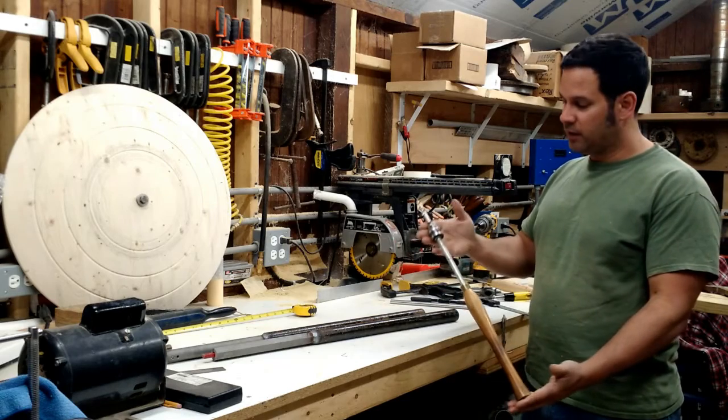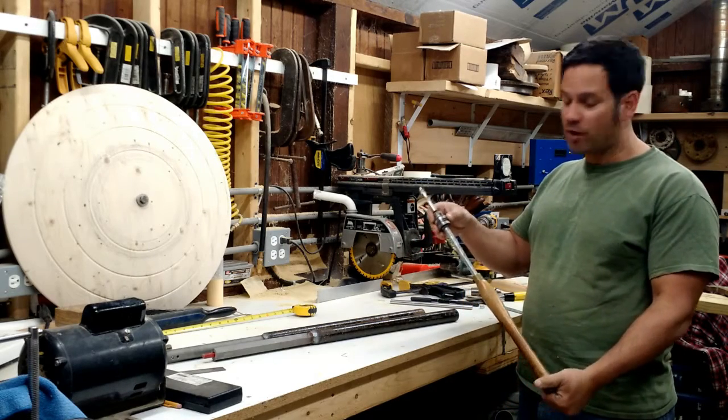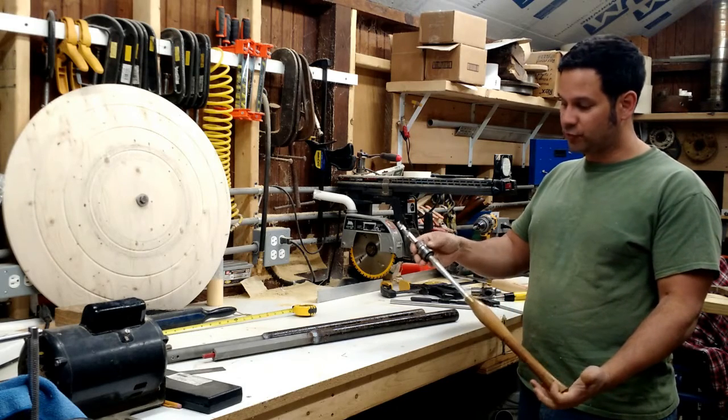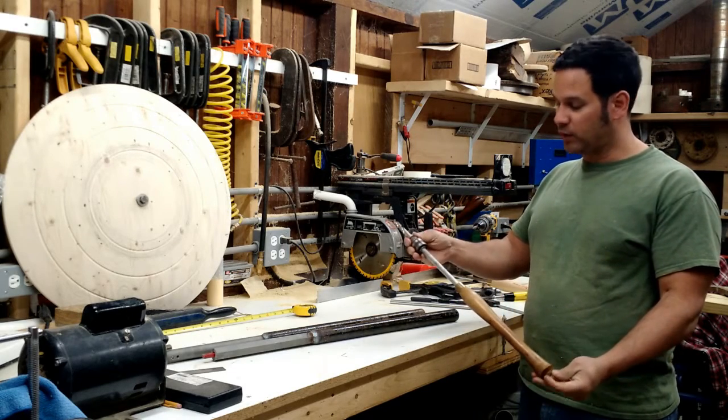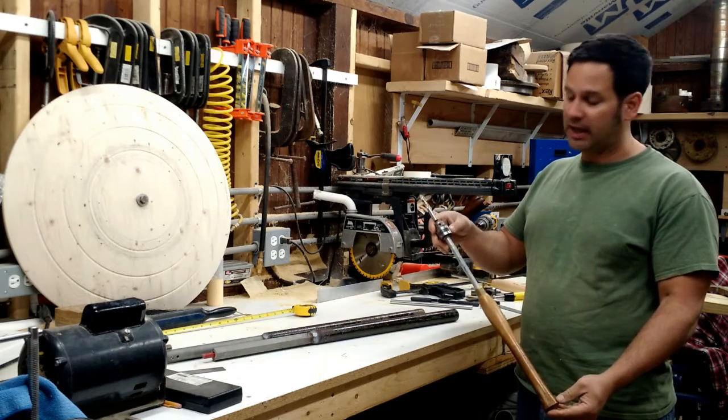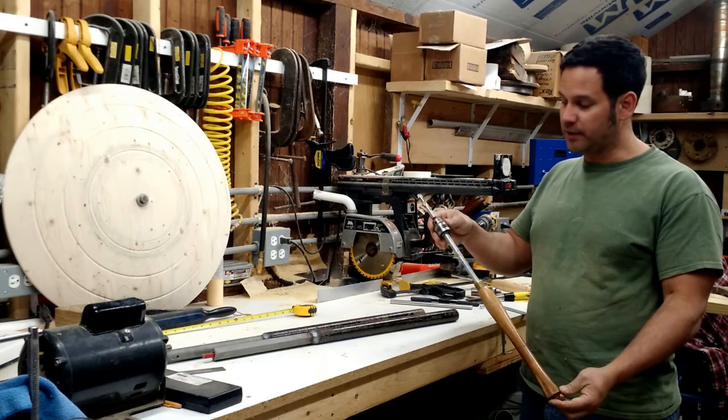The first tool is my drill chuck in a handle. This is a standard drill chuck — it says Craftsman Roundup, came off of a three-eighths Craftsman drill. Whenever I've had a drill that went bad, I always take the chuck off and save them to use somewhere down the line.